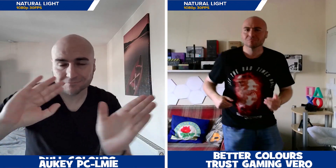With natural light coming in through the window, we get a cleaner image from the Orkey webcam, with the Truss Vero looking quite blurry. The colors on the Vero are much better, with the Orkey lacking in saturation, so everything looks quite dull.